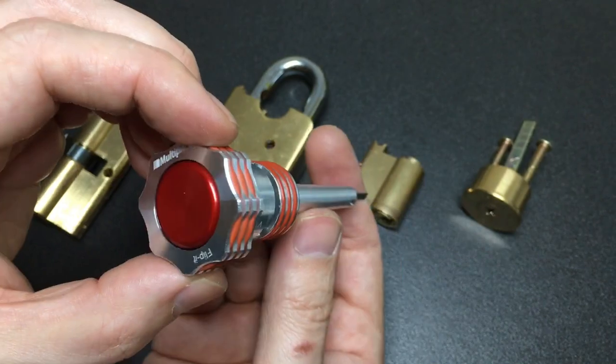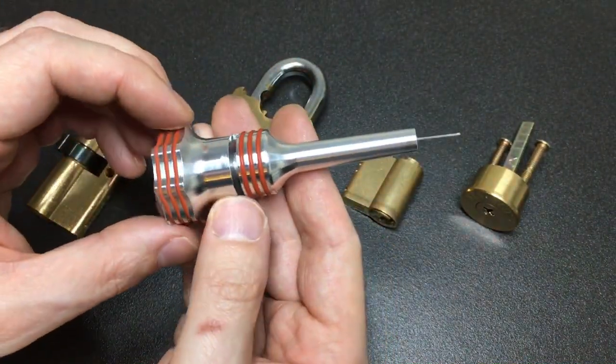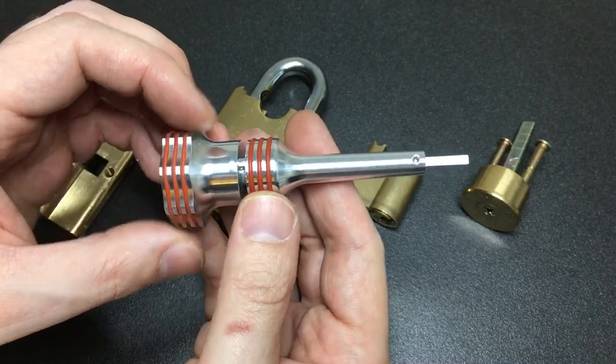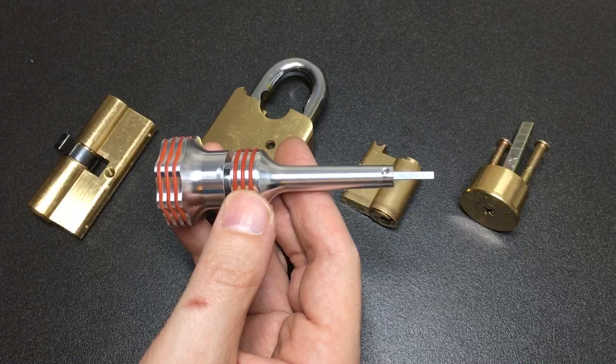So that is the Multi-Pick Flip It plug spinner — I've really enjoyed using it. I'd love to know what you think in the comments: do you use a plug spinner at all, and what do you think of this Multi-Pick version? Let me know — I'm really interested. I'll see you all next time.